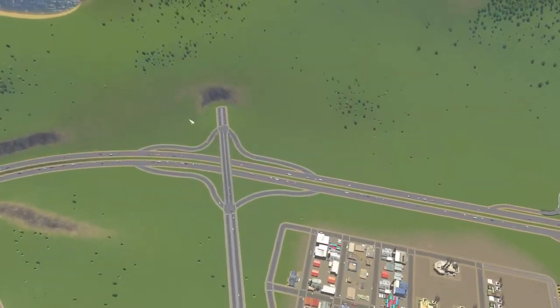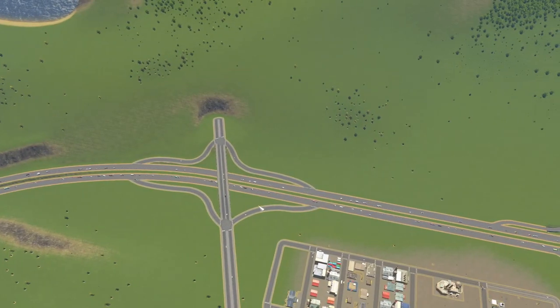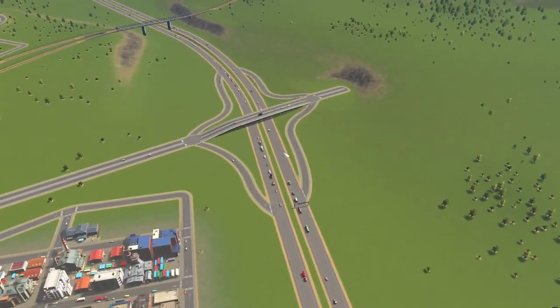I think I'm going to go into this interchange as well and change that up a bit and make it look even nicer. So let's go.